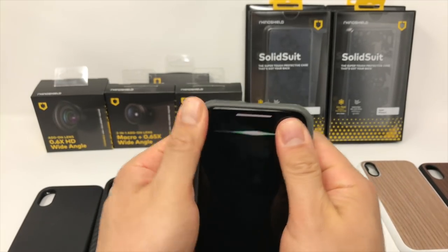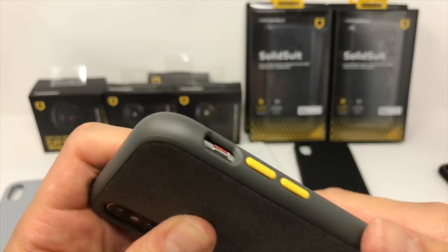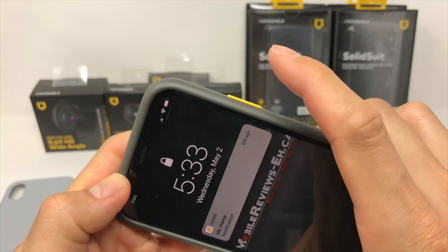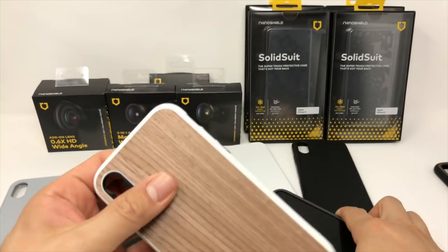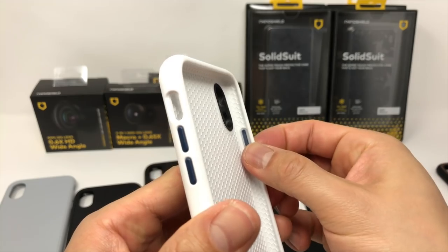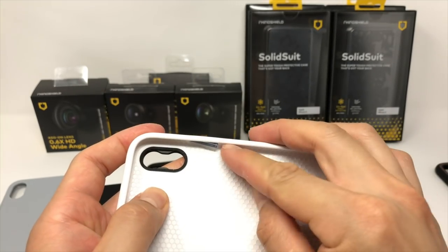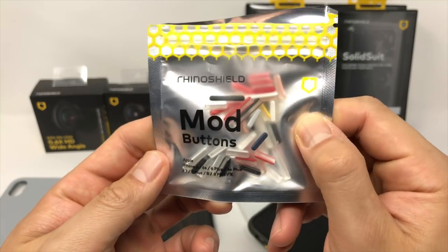The Solid Suit fits tightly around the iPhone and is actually quite hard to take off, but that's kind of a good thing. The buttons on the case are customizable, and despite not being physically attached to the case, they aren't loose and don't shake around. If you're looking to differentiate your iPhone slightly, get a set of colored buttons when you order your Solid Suit. I personally prefer tiny pops of color rather than the overall over-the-top designs of other build-your-own-case products.